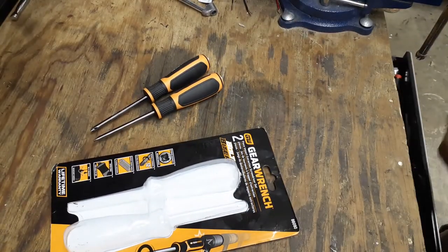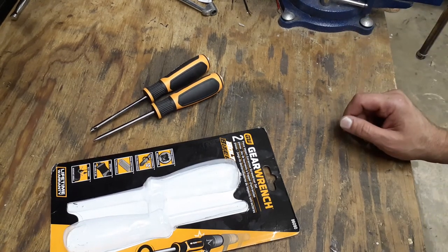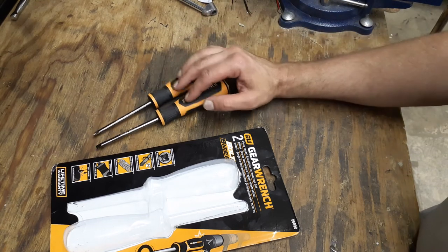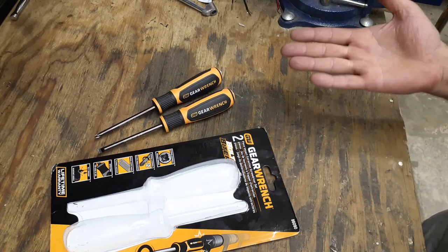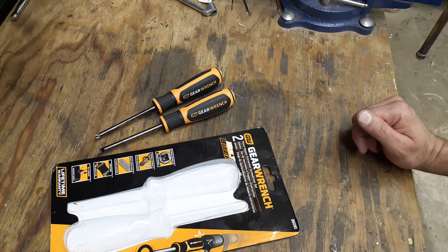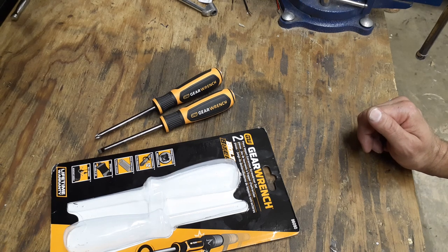I got this off Amazon — it was on back order and I paid around $20 for it, though I've seen them for over $30 for the set. I've been looking to get some impact screwdrivers anyway, so this is a good deal, especially with the lifetime warranty. Thanks everybody, hope you're having a blessed day — be safe out there.